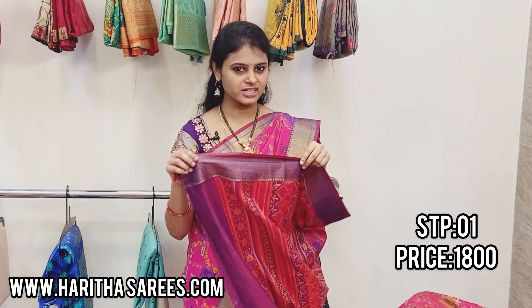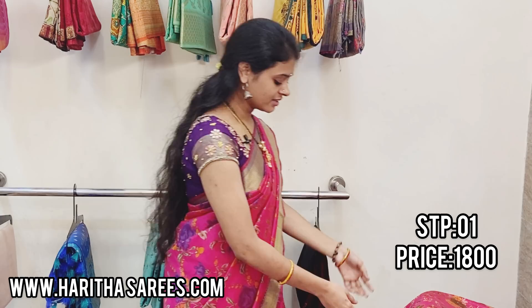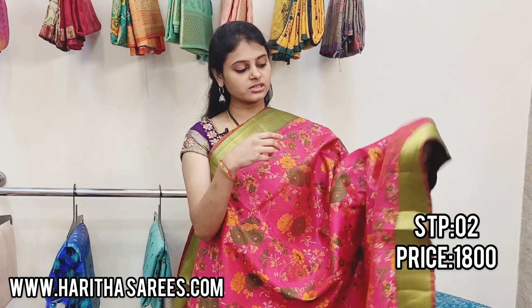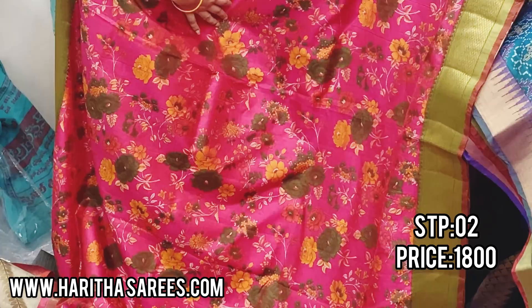Next saree — this is the number one saree. The saree is so beautiful. We will see this color in the floral. This is pink — rosy pink, a rose color pink. We also have a green shade border. This is a black lace. It is full of digital prints — so beautiful. This is the pallu.